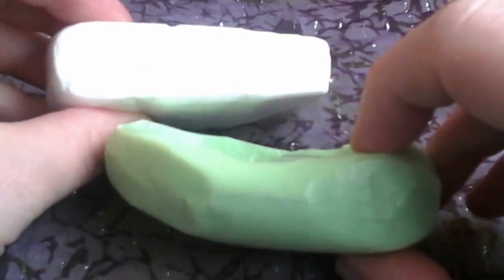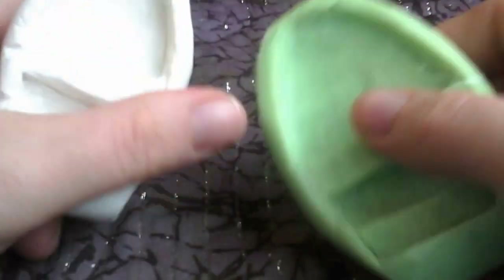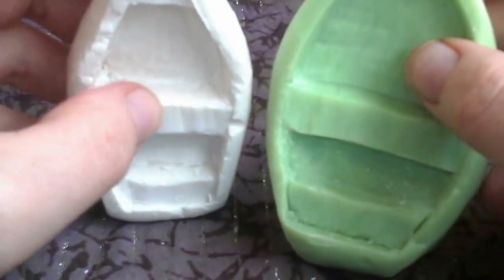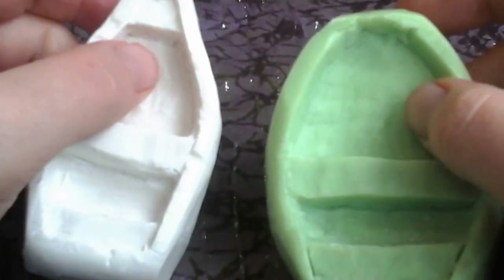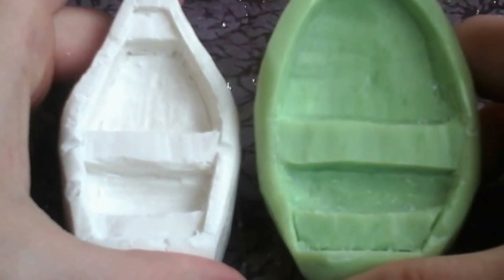They remind me a bit of the boat I grew up rowing that we had as a kid, and also dinghies that you'll see in any marina or waterway. Very simple shape, and I thought I would show you how I make them.